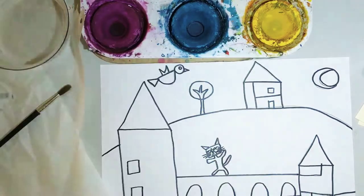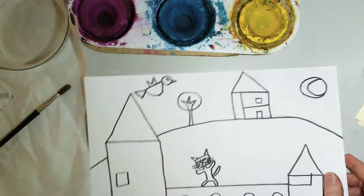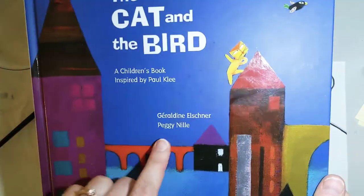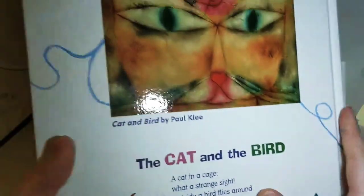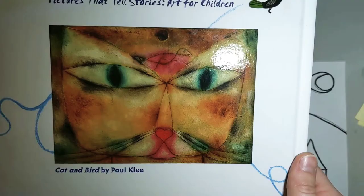Today, we are going to be painting our masterpieces that we made inspired by the book, The Cat and the Bird, by Geraldine Elchner, illustrations by Peggy Nile. And that book itself was inspired by Paul Klee's cat and bird painting.